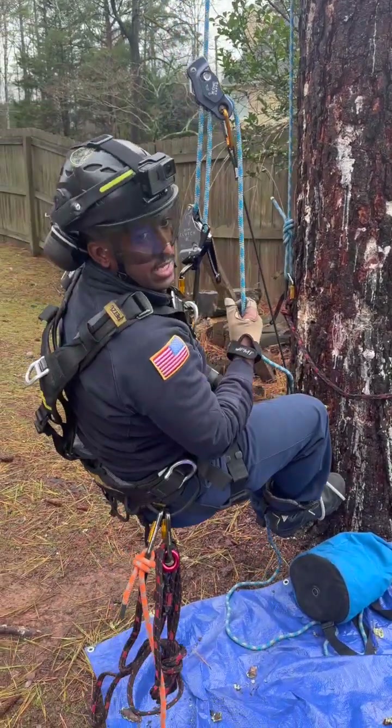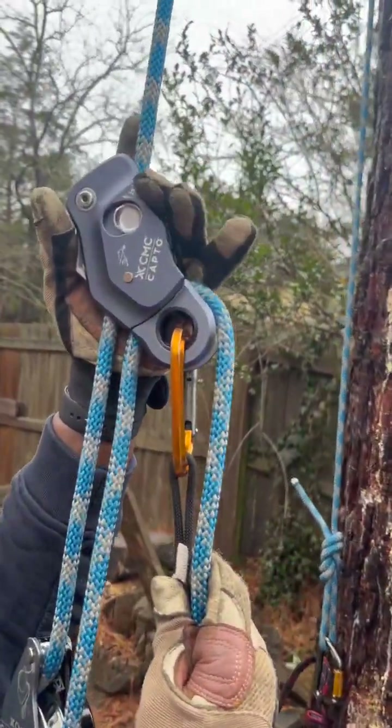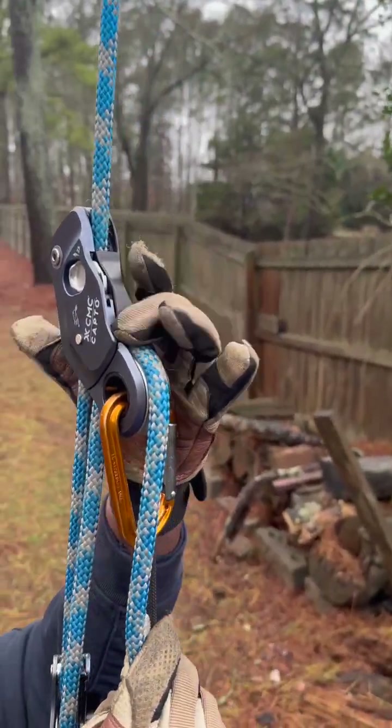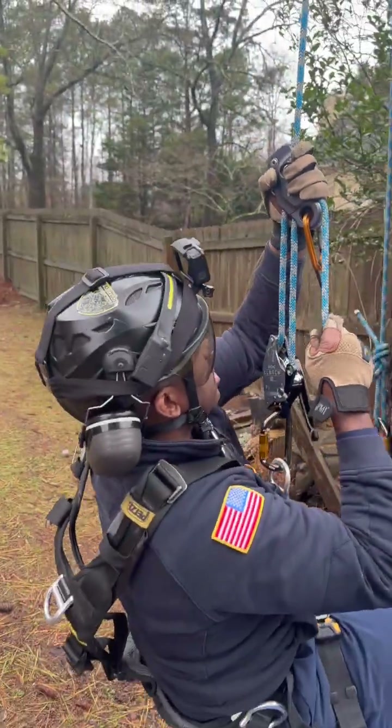Also on this CMC Capto, there are some grab grooves here for your fingers to kind of help. Just be careful of the pulley and getting your hand caught in there, but you can hold on to it as well.